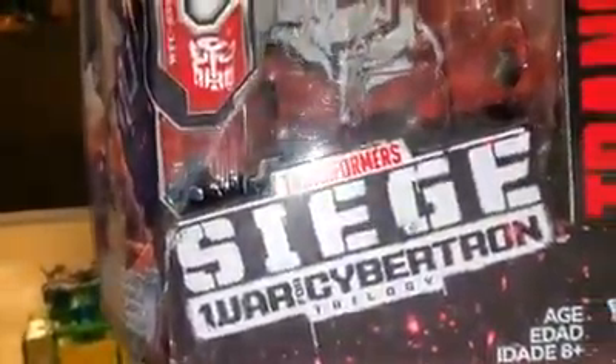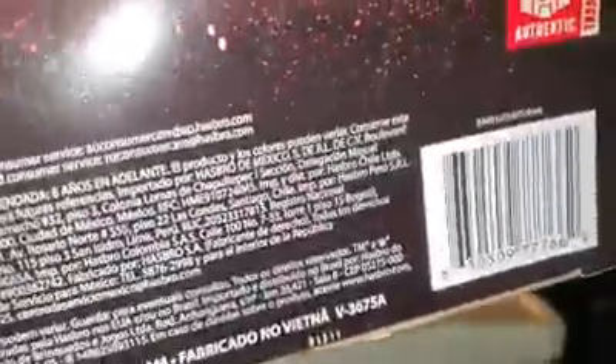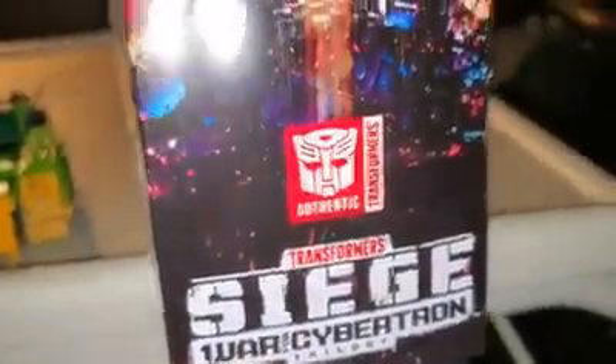As always, we'll take a quick look at the packaging. Transformers Siege, War for Cybertron Trilogy. You got the Autobot insignia there, Generations, Takara Tomy on the side of the box, and just a picture of Springer going into action. And inside the box you got that lovely picture artwork from the show — it is really good. This is actually really cool artwork. Transformers, War for Cybertron, all that good stuff.